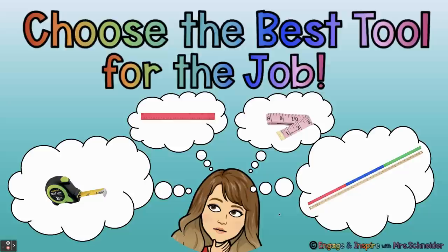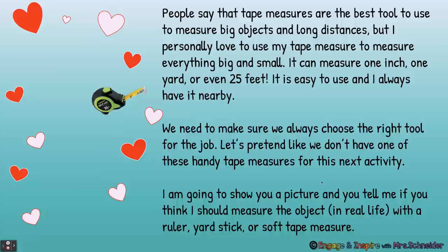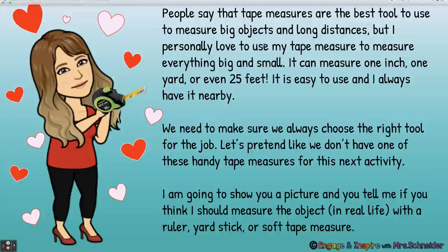We always need to choose the best tool for the job. There are lots of different measurement tools — we learned that a couple days ago. Here's a tape measure, a ruler, a soft tape measure, and a yardstick. Tape measures are the best tool to use to measure big objects and long distances. But I personally love to use my tape measure for everything big and small — it can measure one inch, one yard, or even 25 feet. It is easy to use and I always have it nearby.